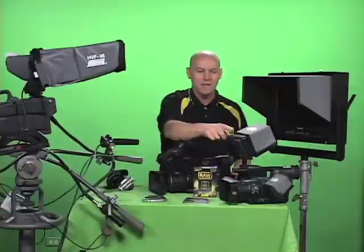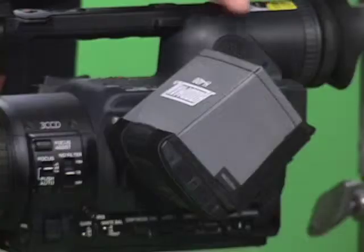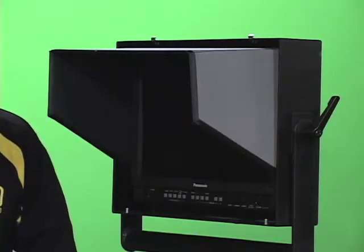Hoodman also makes sun shades for LCD onboard monitors, hoods for LCD flip outs, and a full line of flat panel LCD hoods.